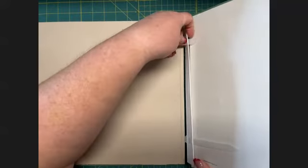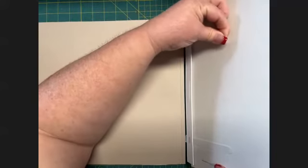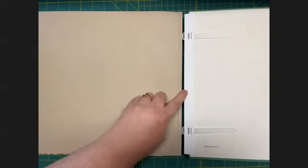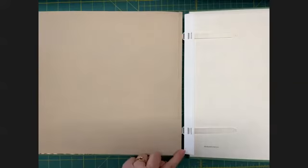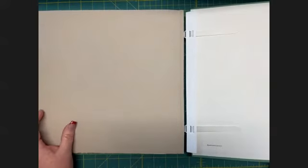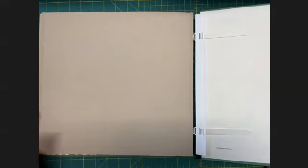Then do the same thing at the top hinge, supporting it so it stays nice and snug and close. When you open the album, this is as much of a gap as you want to see. If you have more of a gap, it will make your album sloppy and your pages will slip and slide around — you want it to be nice and tight like a book so it stays together better.